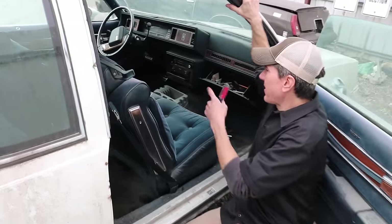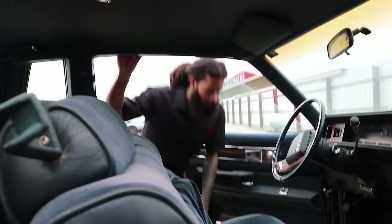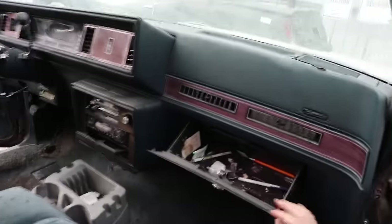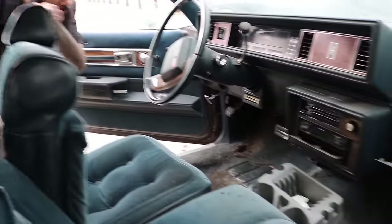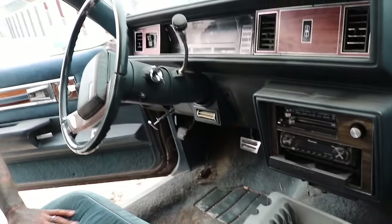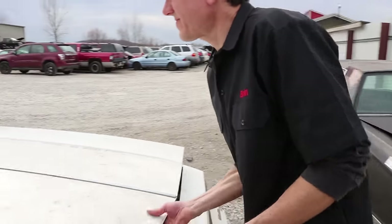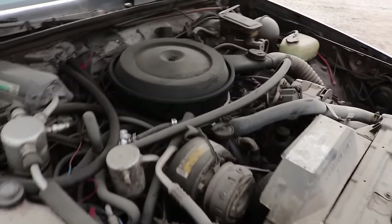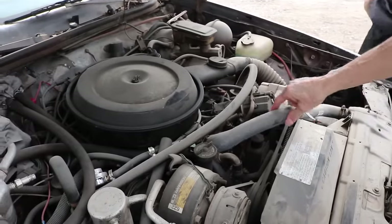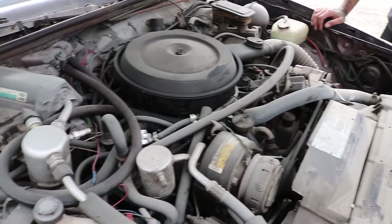The interior isn't too bad — check out the side frame. The headliner is a little loose in the back but not too bad. The dashboard is pretty wasted but looks to be complete — everything appears to be here except there's no key. Let's pop the hood and check it out. It holds a 307. It's very dirty under here, cobwebs everywhere.